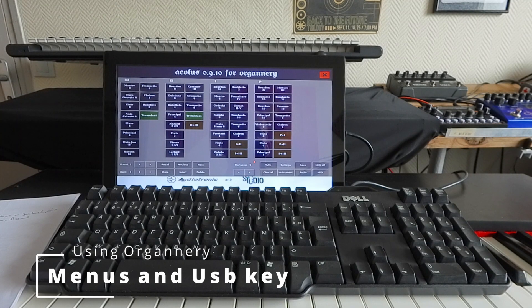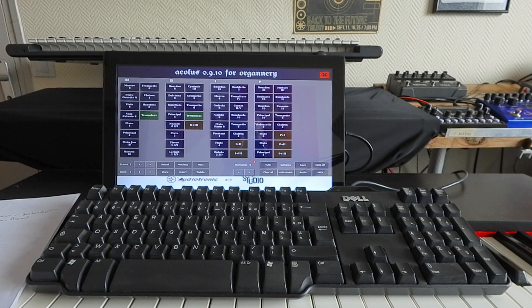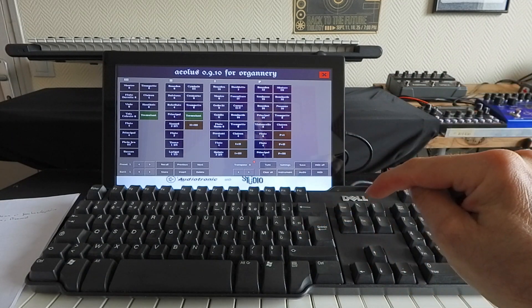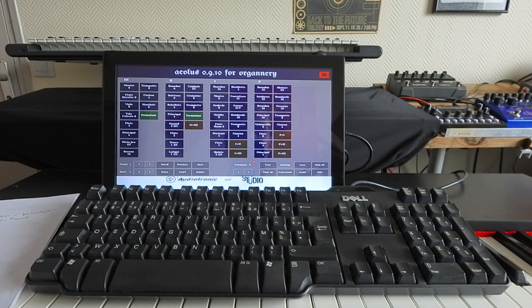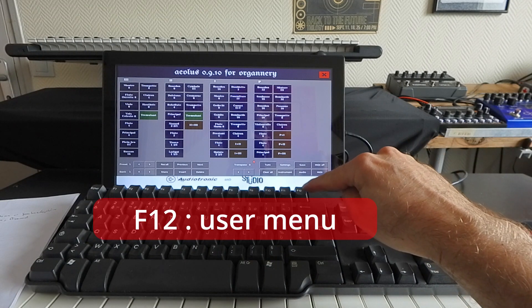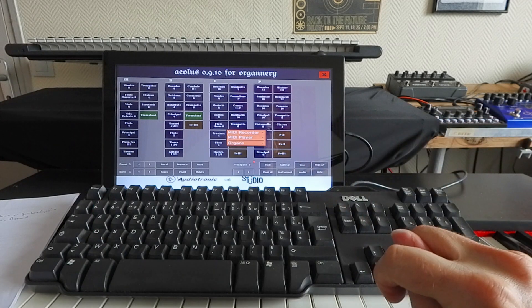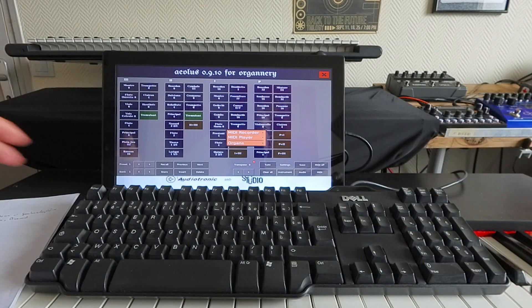In order to use the menu you have to have a USB keyboard connected on the Raspberry Pi. Once your system is started and the keyboard is connected, you can access the user menu by pressing the F12 key, and now you see the menu displayed on the screen.